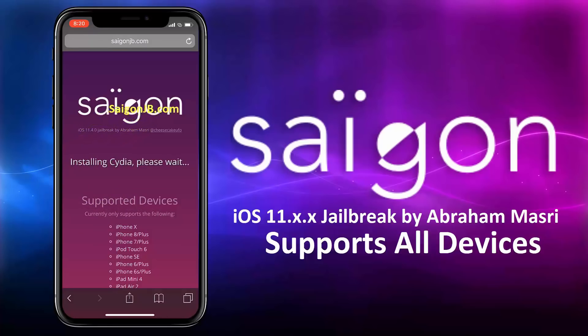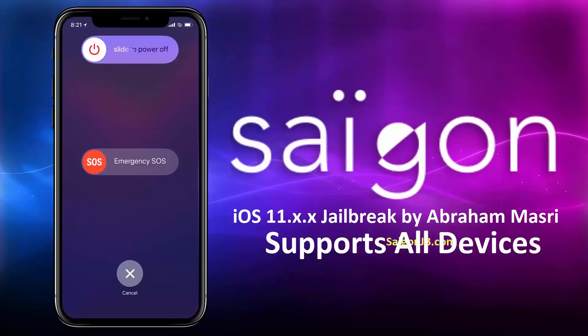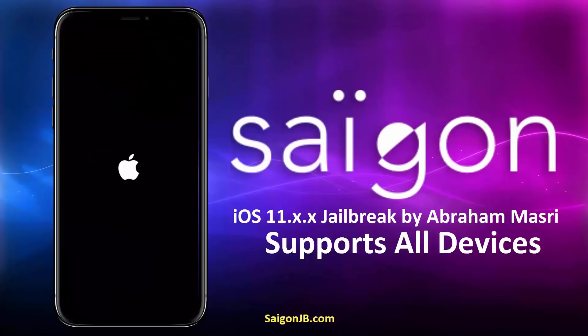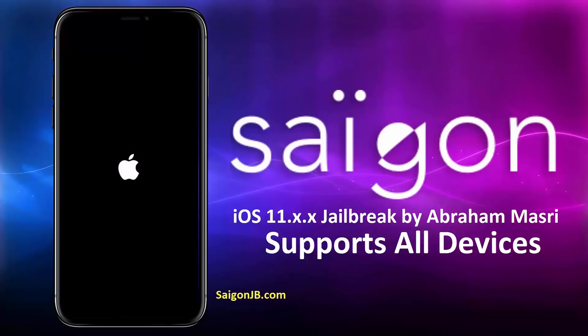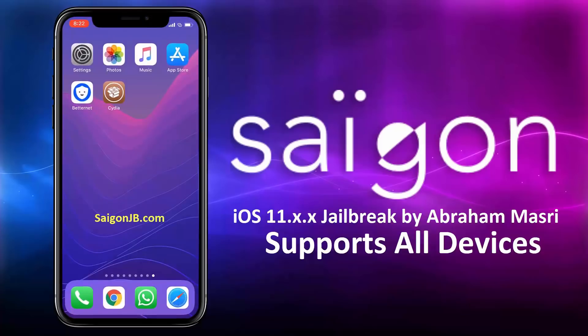Give it some time to install Cydia now. Alright, Cydia is installed. However, we need to restart the phone once. Let's do this. I've restarted my iPhone, and there is the Cydia.